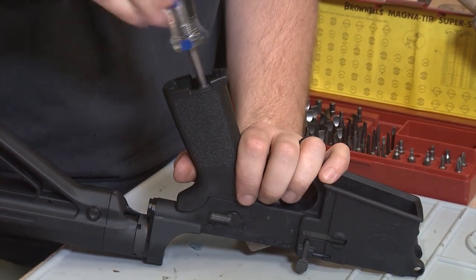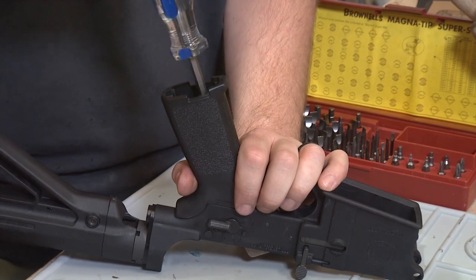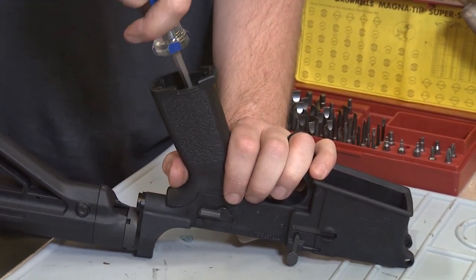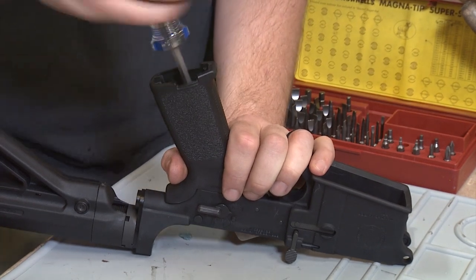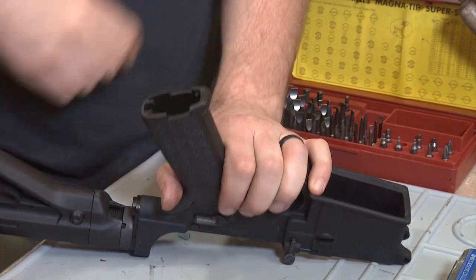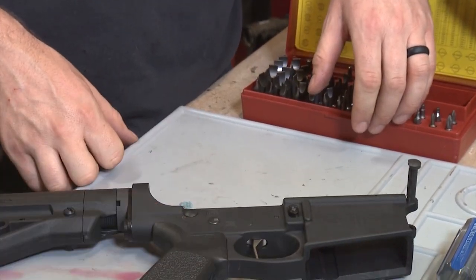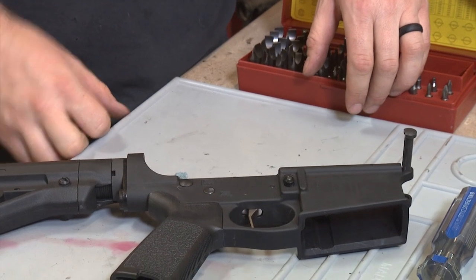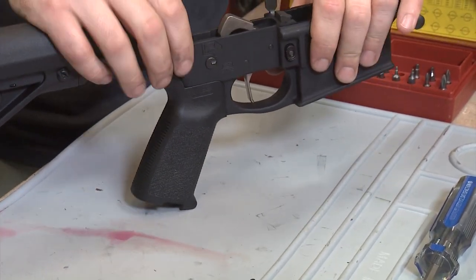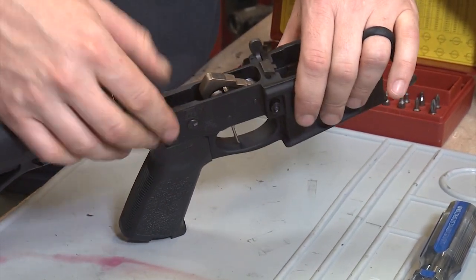Magpul's grip has a nice hole in it so that we can access the AccuTight tension system. That's going to help us eliminate movement between the upper and lower receiver. We want to make sure the selector works — that pin pops out and it wants to be firm, snapping back in and out.